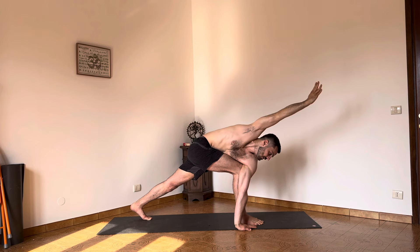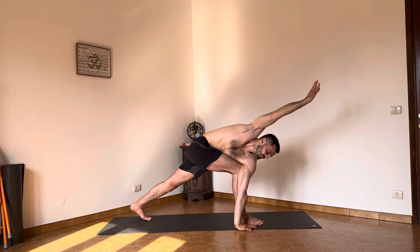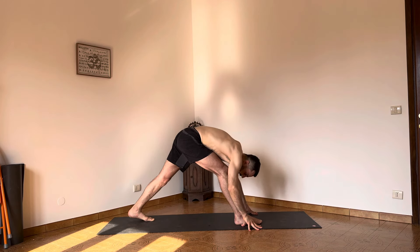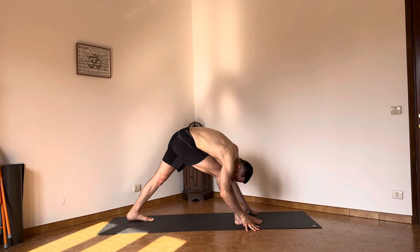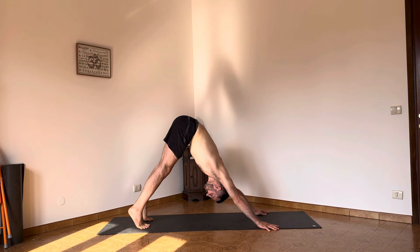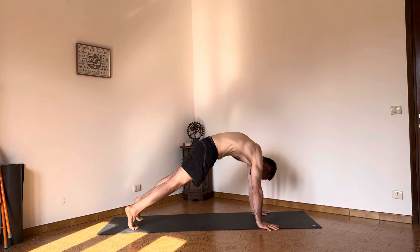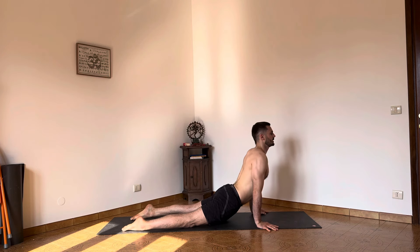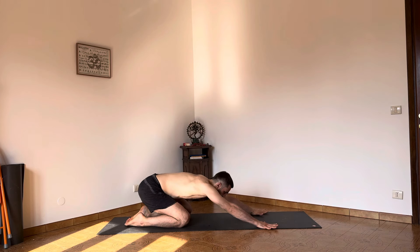Left knee on the ground, hands on the floor. Straighten up both legs for a second. Step back — downward dog. Lift the heels, come forward. I feel I need to move the feet away from the hands to continue to upward facing dog. Release the feet, seen back — Balasana. Inhale and exhale.